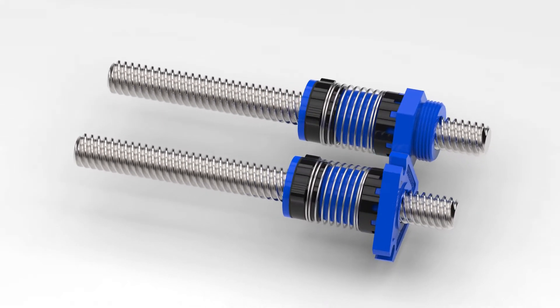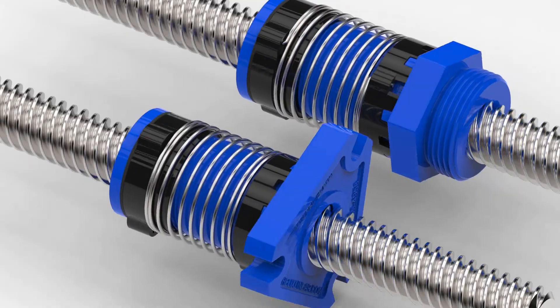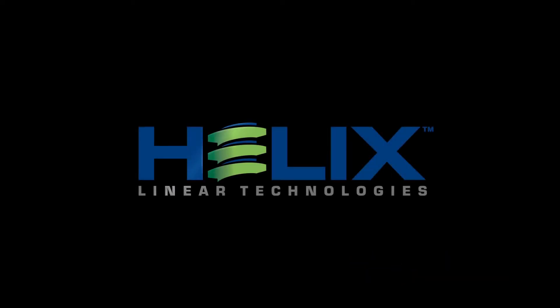The new torsional anti-backlash nuts from Helix Linear achieve a design that optimizes performance and affordability. The Helix Linear product family extends far beyond our lead screw solutions. Visit HelixLinear.com to see our amazing product offerings.